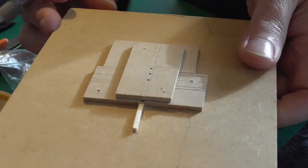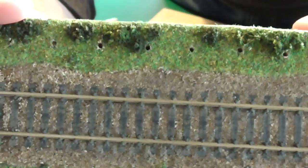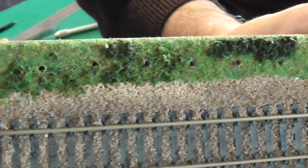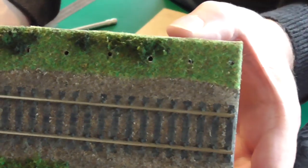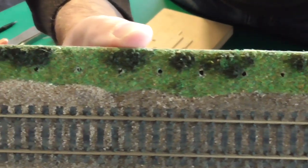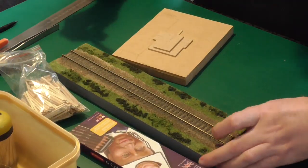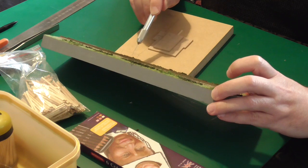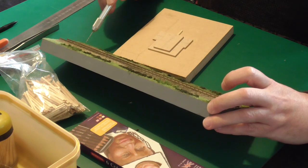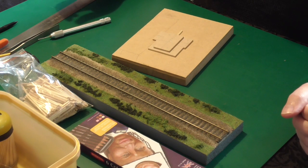I've pre-drilled holes in here - I've spaced these 20 millimetres apart, which I think works out at roughly a prototypical distance between posts. I've got 17 posts that I need to drill, so we'll go ahead and drill these.